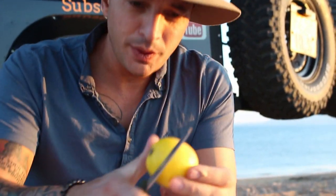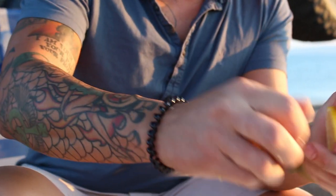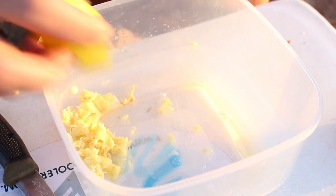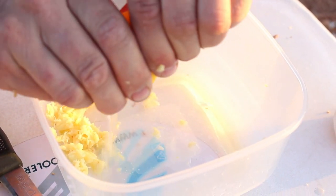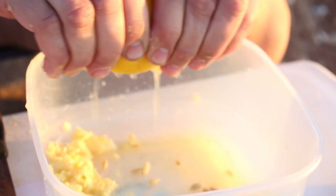Now the next part — pretty simple — get yourself a beer, have a drink! Lemons: we'll just slice these in half and we basically just want the juice out of these, so squeeze that in now.